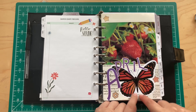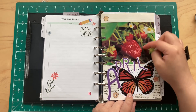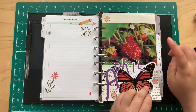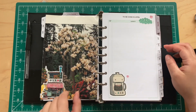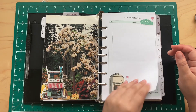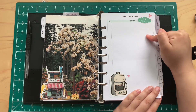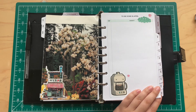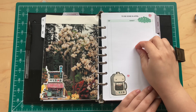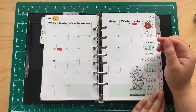I cut out these letters — the butterfly is an actual sticker, but the strawberry image is from a book. On the back there were people in the image so I just put a sticker over it. Here I plan to put important stuff that needs to be done in April — spring cleaning, decluttering — I can make that list here. Here's the monthly so far.